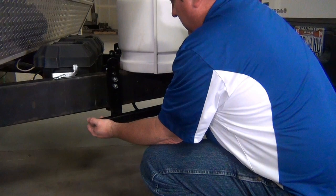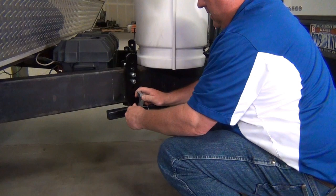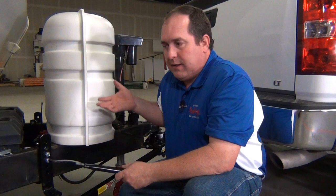Now we simply swing the spring arm into place and engage the L pin. We'll do that on both sides, lower the weight back down, and we'll be ready to tow. Now once in a while you might find that you are at a camp spot or somewhere where you're not quite able to get the jack to raise the tow vehicle and the trailer up high enough to engage the spring arms.